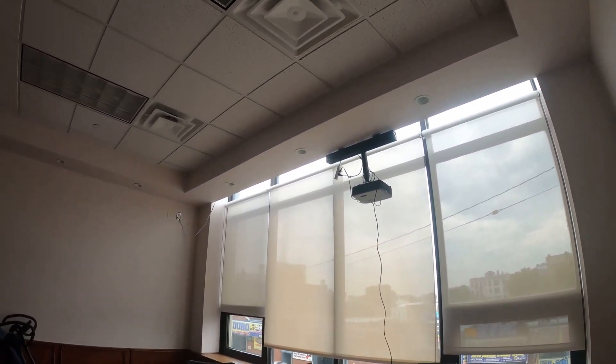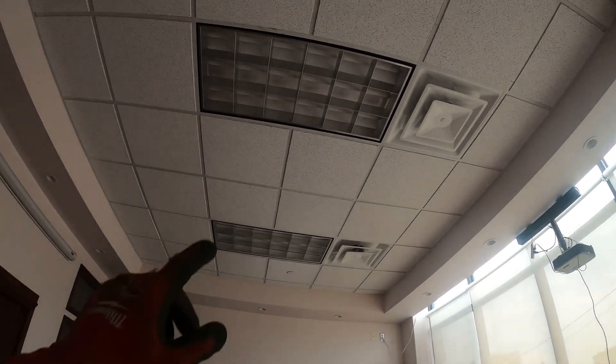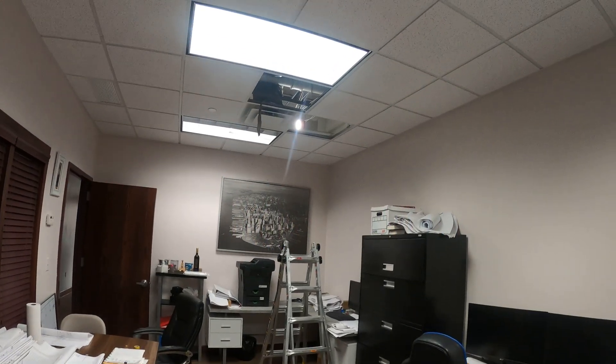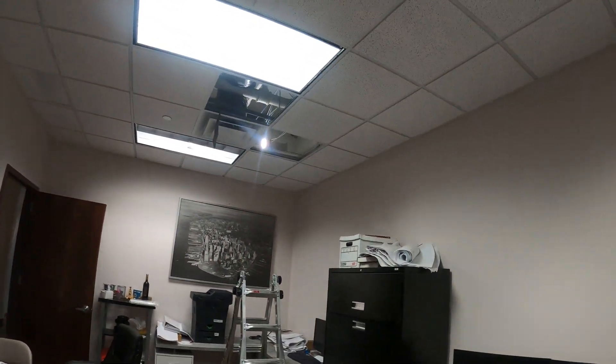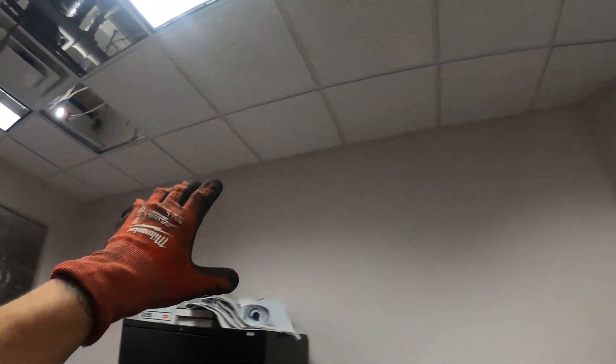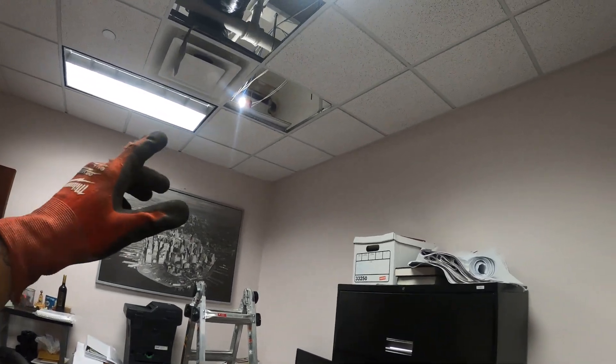Hello everyone and welcome to Jumperman Tech where we specialize in HVAC but do everything DIY. Today we're going to add another supply diffuser to this office. This room specifically is getting too cold while the other one is not getting cold enough, so it's kind of counteracting.